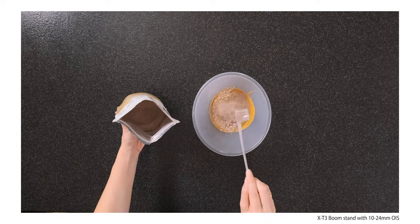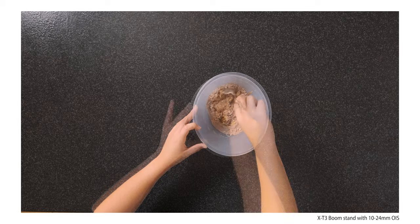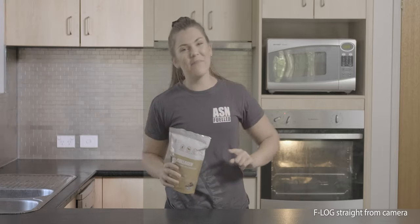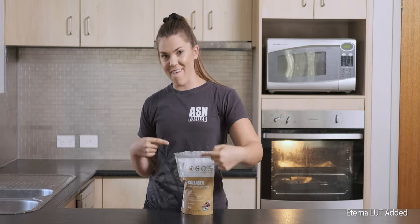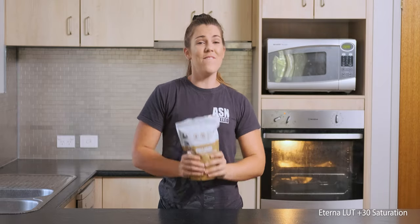I shot everything on the X-T3s and X-T4s at 25 frames per second in UHD 4K, in 10-bit log, and then used the Eterna LUT. I love the Eterna colors, but between the tone being a bit desaturated and YouTube also seeming to desaturate videos a little bit, I decided to put plus 30 on the saturation this time, and it really made it pop. That's going to be my new favorite recipe, assuming the lighting is controlled and it's a good exposure.